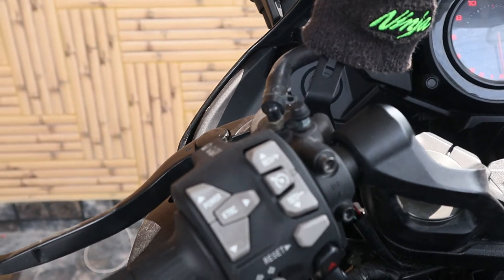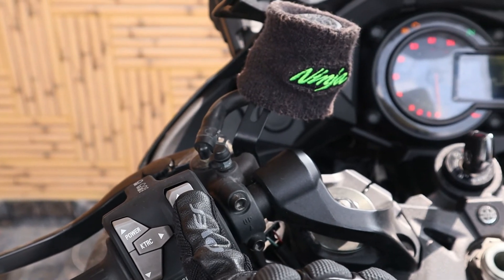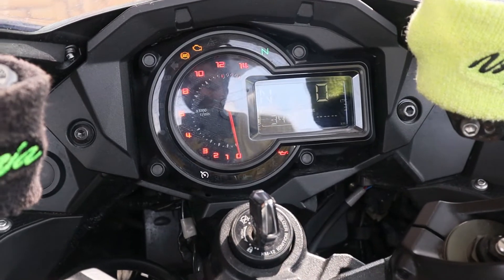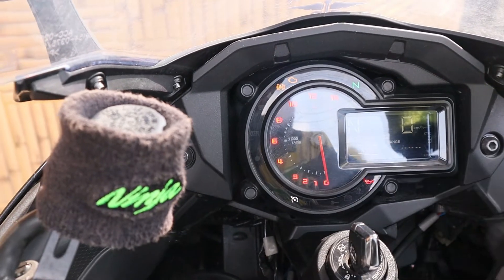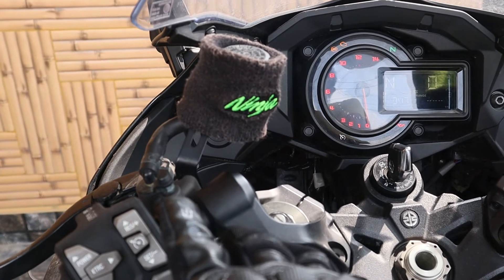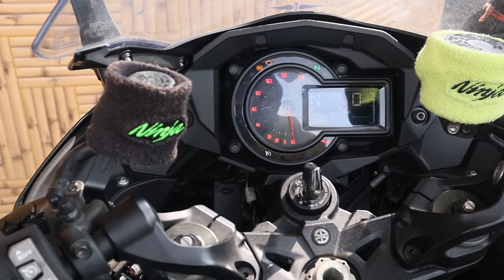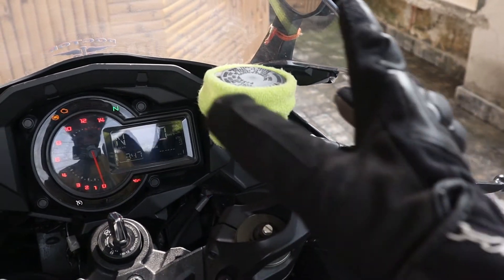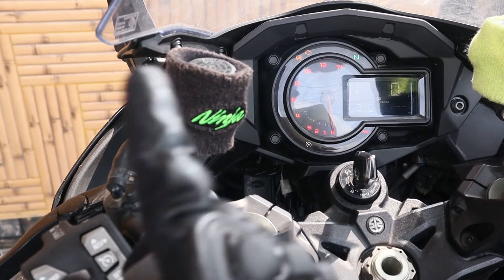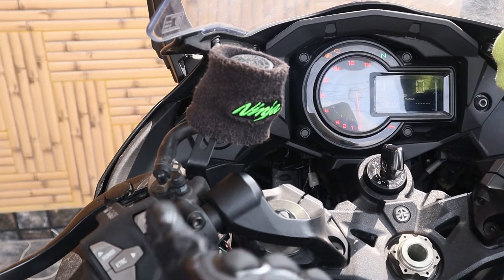One switch I really love is this one — the cruise control button. If I press it, a tiny light comes up, meaning cruise control is activated. After that, I press the set button and at whatever speed you're riding — say 50 km/h — the engine maintains that speed. To cancel, you just decelerate, press the brake lever, or accelerate. You can also switch it off by pressing the button again and the light goes off.